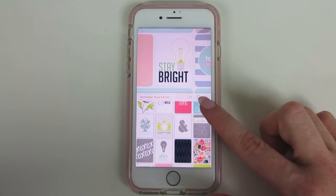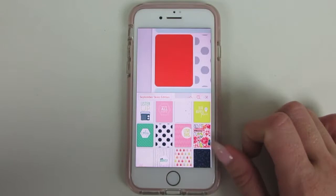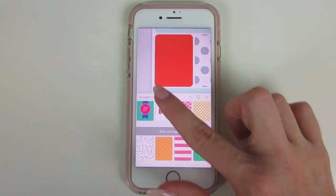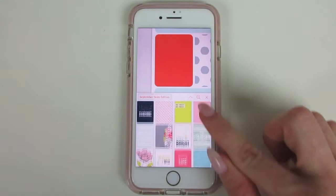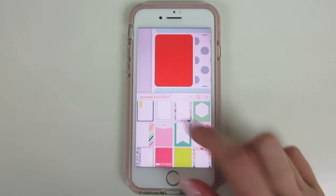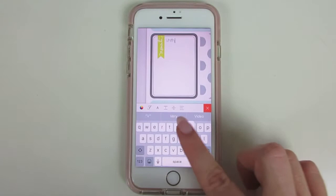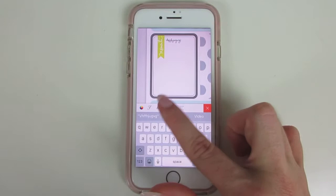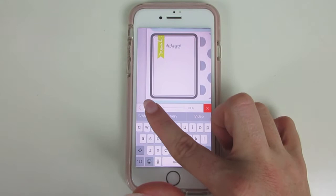You can put text in as well. If you click in a box and press the option that isn't a photo, and go down in the kits, you'll see there are journaling cards and filler cards. If you want to write about your day, choose a journaling card — it allows you to click in it and write. You can change the font, change the size to make it bigger or smaller, change your line spacing, and choose where it appears in the layout.